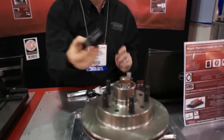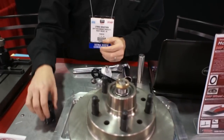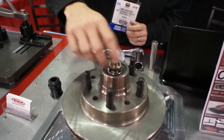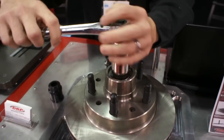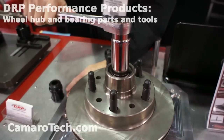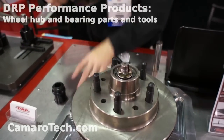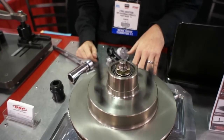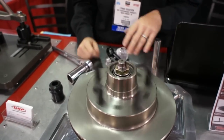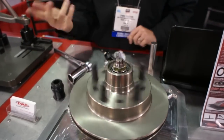We also manufacture hub bearing spacers which allow us to set the preload in the hub bearings. A bearing spacer allows the user to lock their spindle nut completely down as tight as they can get it, yet the hub still rolls free, which lowers bearing temperature, decreases maintenance, and increases fuel mileage.